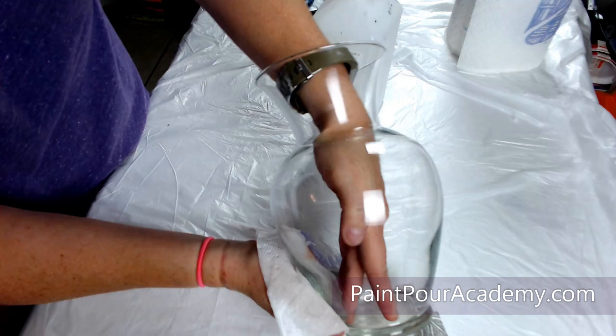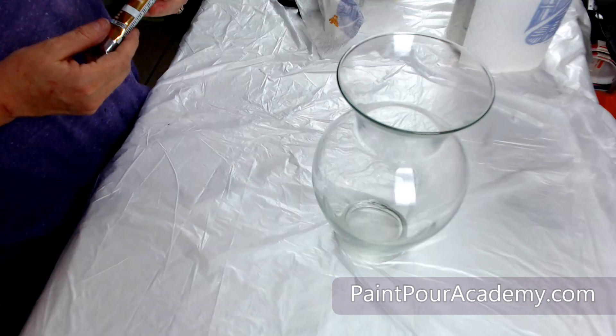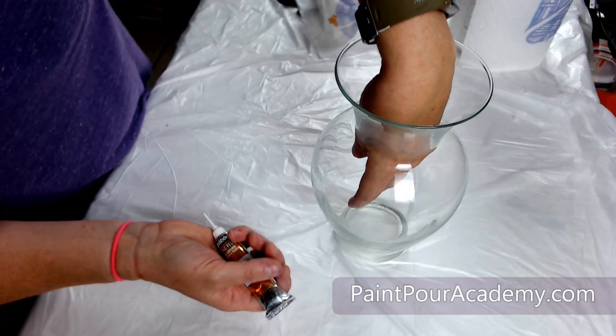I begin by cleaning my vase with 91% isopropyl alcohol to remove any marks and dust. I will link all the products I am using in the description box below.